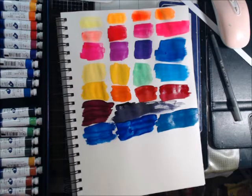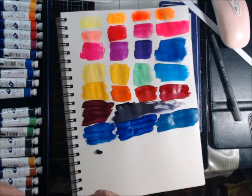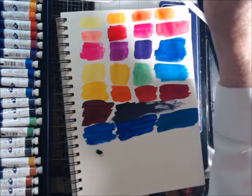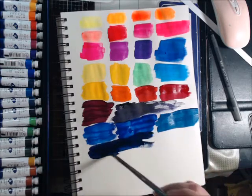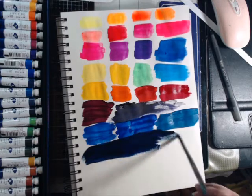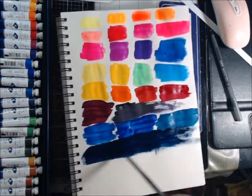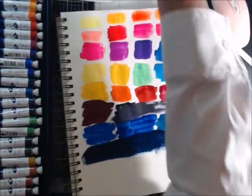This one says Prussian blue. Whoa — that's very dark, came out kind of cloudy. Yeah, that's really dark blue. It would be great for a nice sky though, wouldn't it? Pretty, I like it.